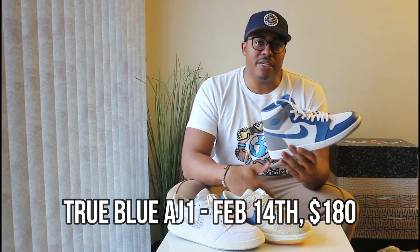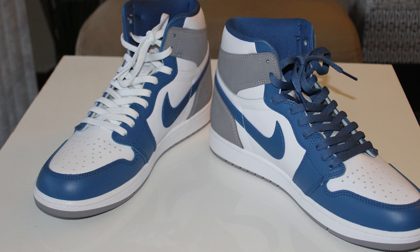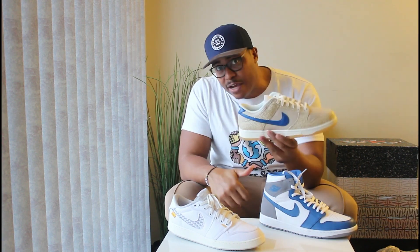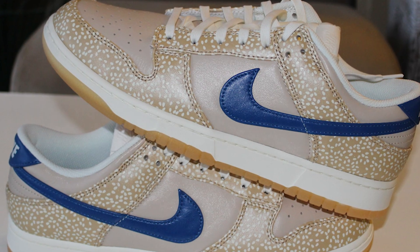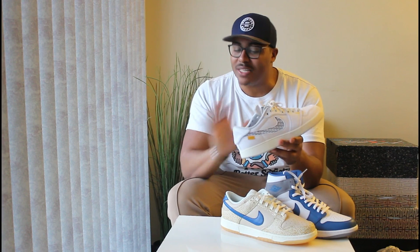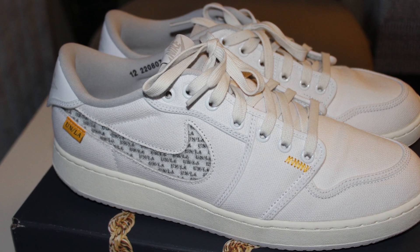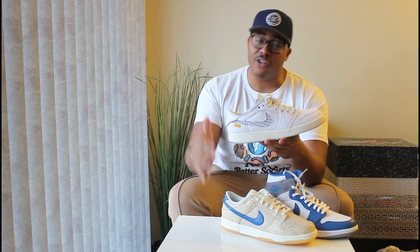If you're thinking about affordable sneakers, all of these should be under $200 at the moment of filming. The True Blue Air Jordan 1s released on February 14th for a retail of $180, and you can still grab these at some Nike stores. The Montreal Bagel Dunks released on January 17th for $120 and are going for around that on third-party sites. Then the Union LA AJ KOs released on February 2nd on the Union LA site.